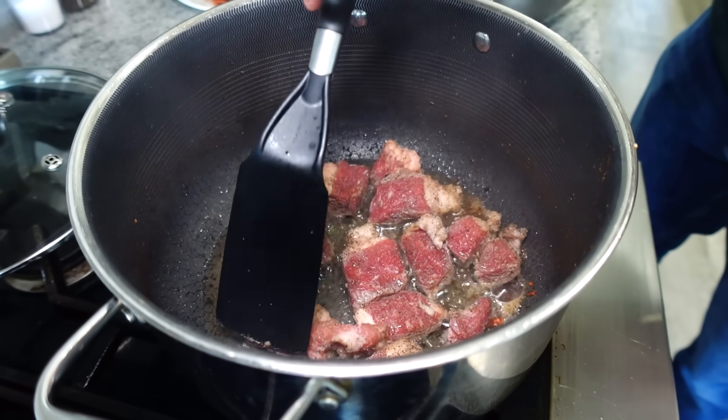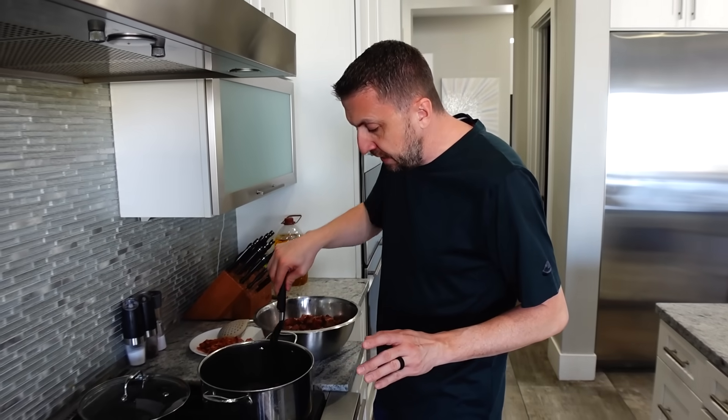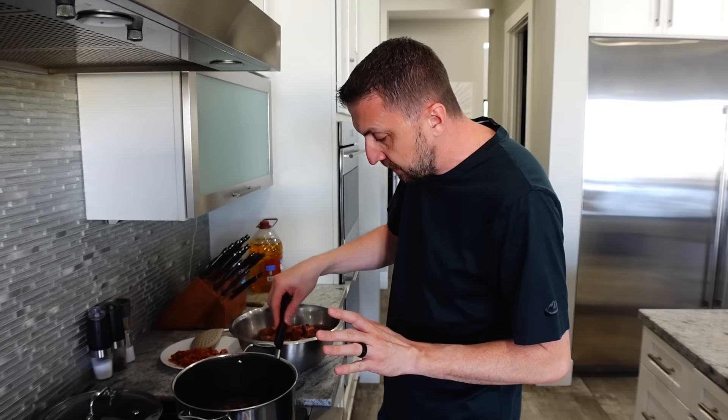Now I know what you're wanting to say — just dump it all in there and start browning. But the problem is if we put all of our brisket into the pan, it's going to overcrowd. The meat's going to turn gray; it's not going to get that nice sear we're looking for. So we're just going to do a handful at a time so they don't stack up, because you want them to get that crust.